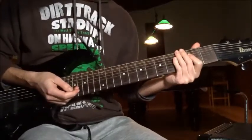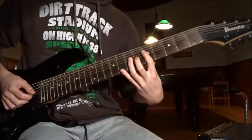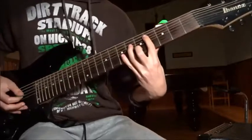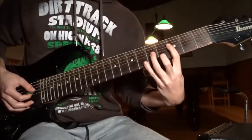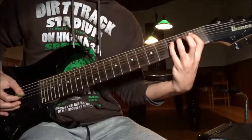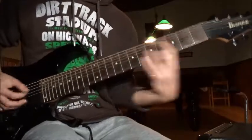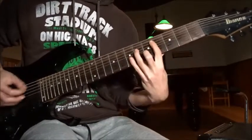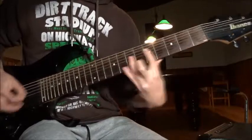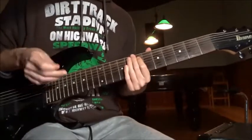Now the black metal riff — riff number four. It's gonna be fifth fret on the A string, power chords, to fourth on the E, third on the A, third on the E, and first fret — so triplets.